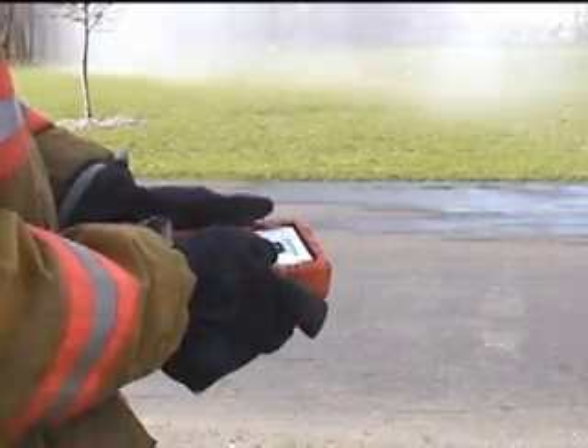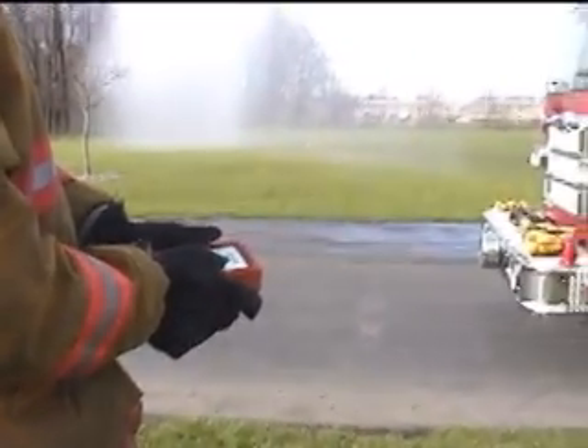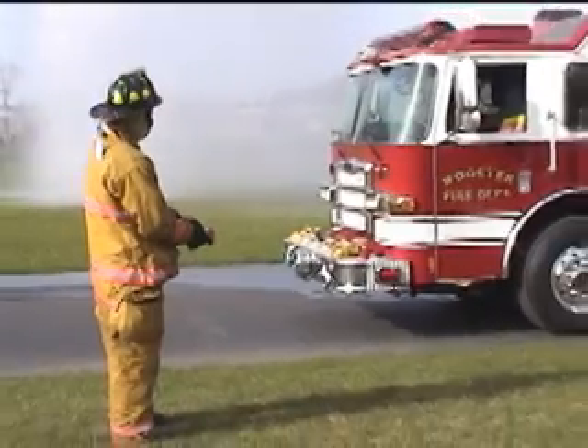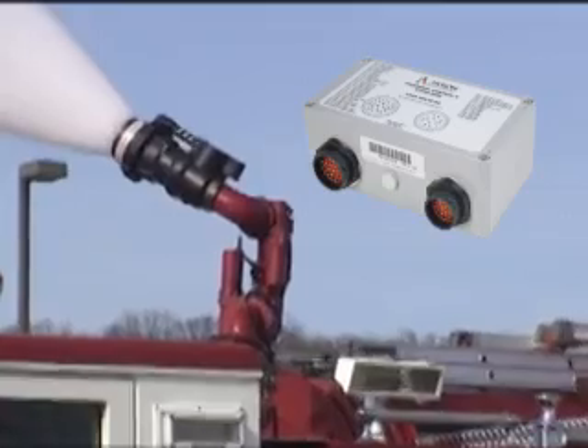Your Deckmaster can be outfitted with an optional wireless remote control, enabling the monitor operator to move freely around the apparatus to get the best vantage point for directing the powerful 1250 GPM stream to the right location.